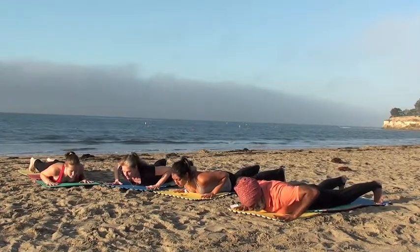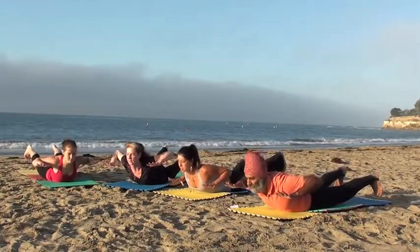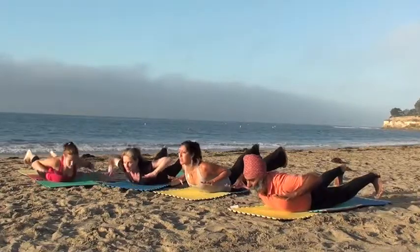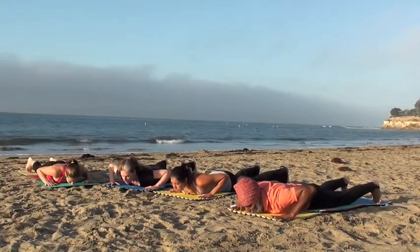Let's inhale and exhale, rise up, hold, inhale down, exhale, squeezing up, flexing the feet, pushing the heels back. Each time you exhale, lift and hold.